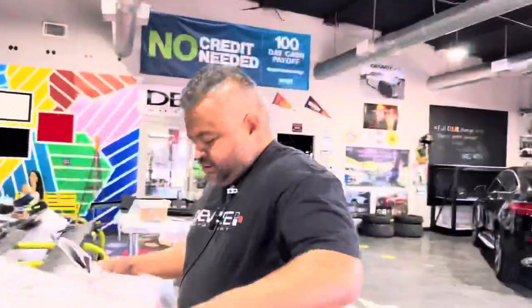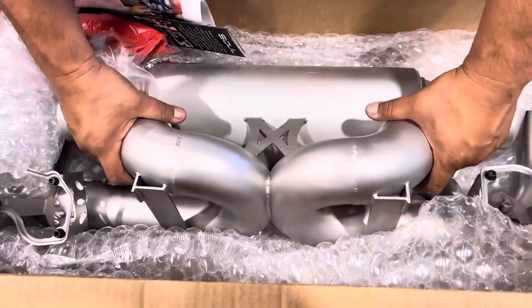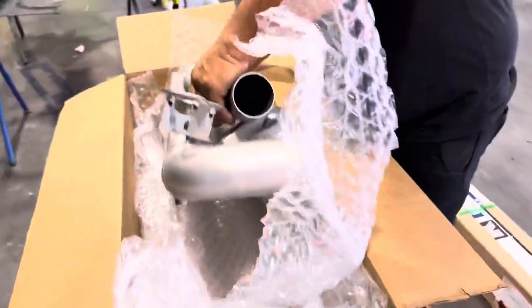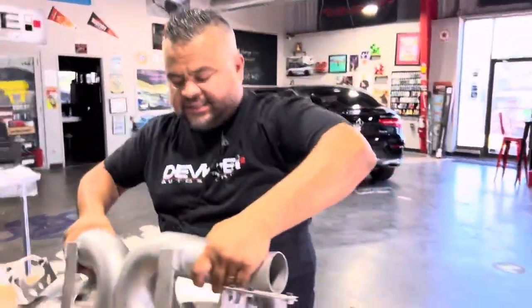He does not have a wheel lock, so now we've got to run to Porsche to get one. My first time unwrapping a Porsche exhaust — let's get to the point, make sure nothing's damaged in the bubble wrap. Not only are we doing all that, we're going to go ahead and install this exhaust at the same time.